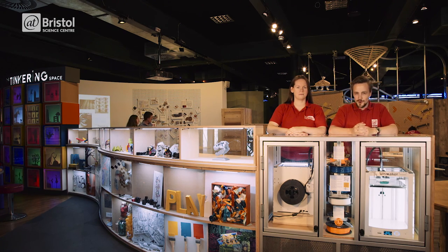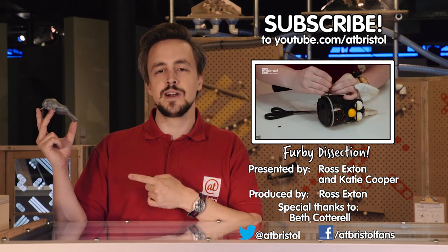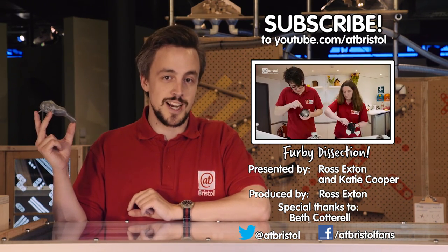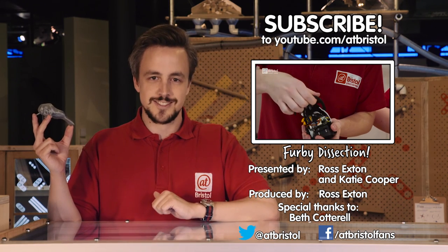Let us know in the comments below. If you enjoyed this video, click like, share it around, and click on my 3D printed theropod dinosaur brain to subscribe. For more tinkering videos, check out our Furby dissection. Thanks for watching.